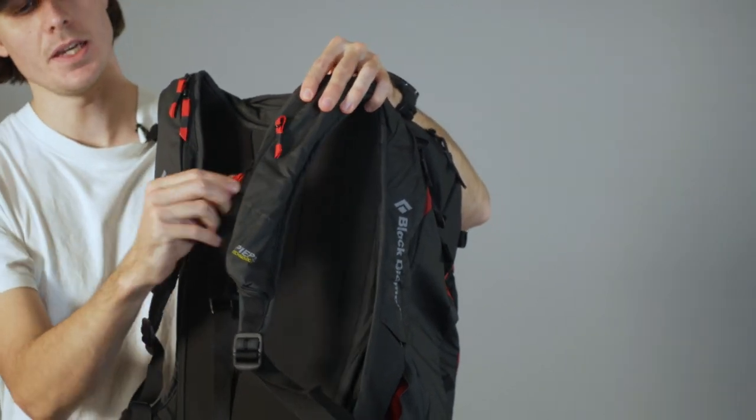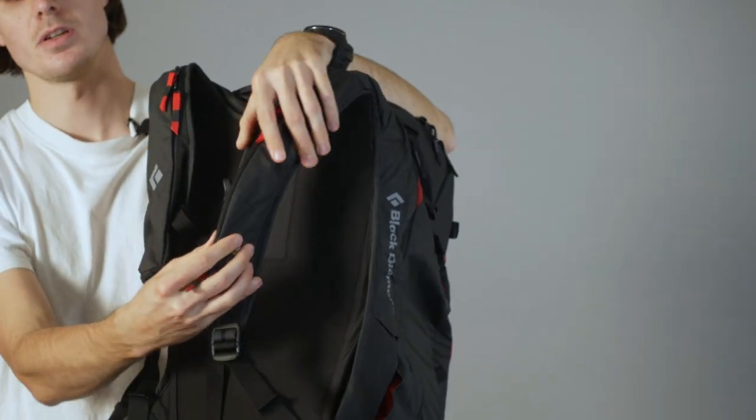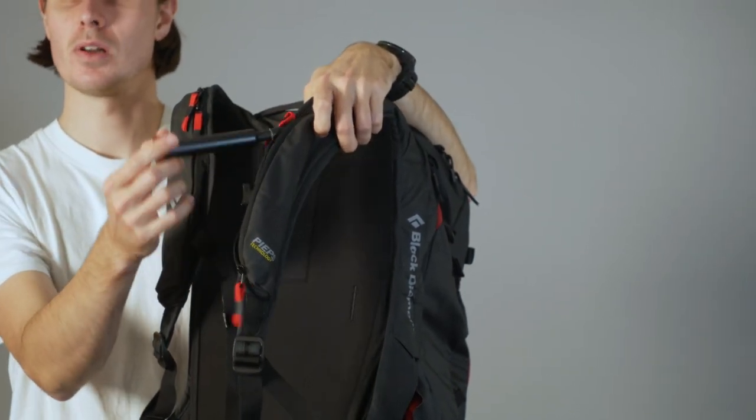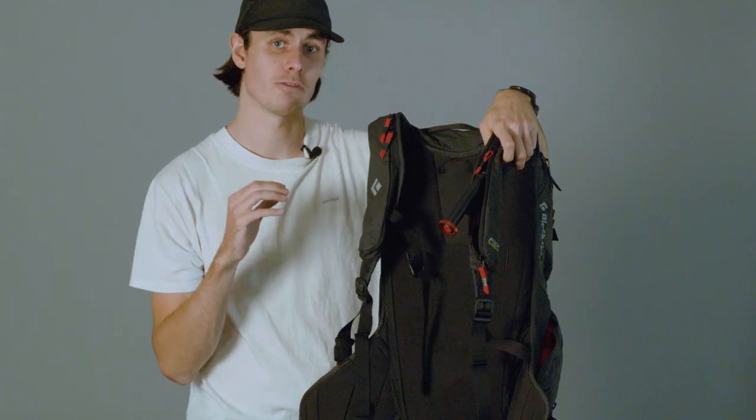Access to the handle is made easy just through these zippers here. And the handle can be switched between your left and right shoulder straps depending on your preference.